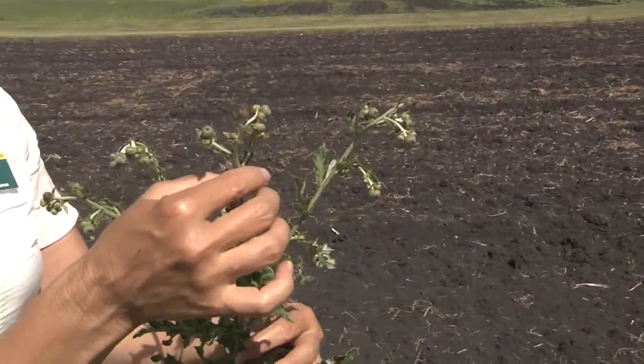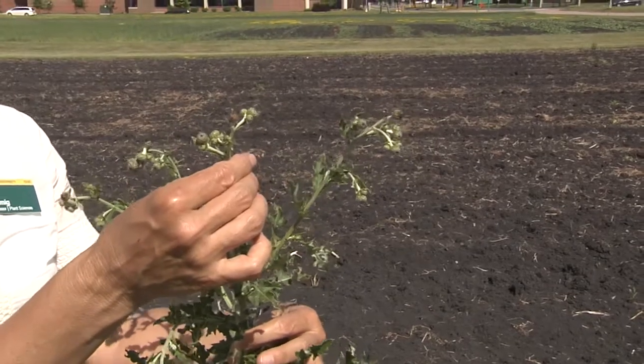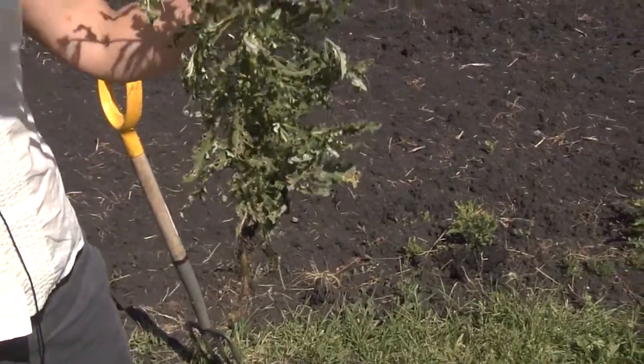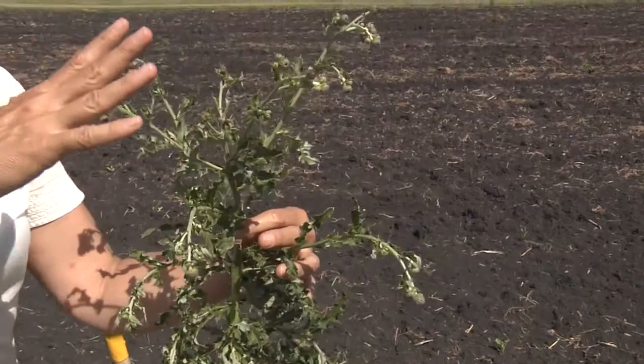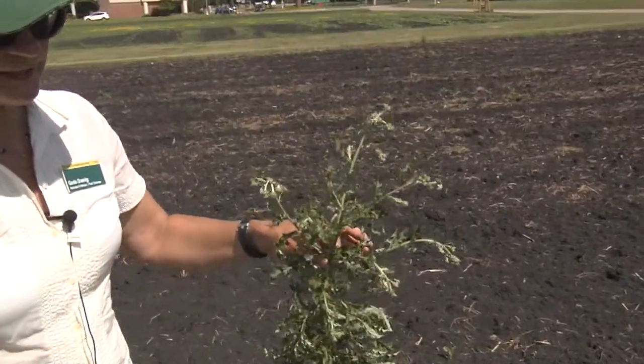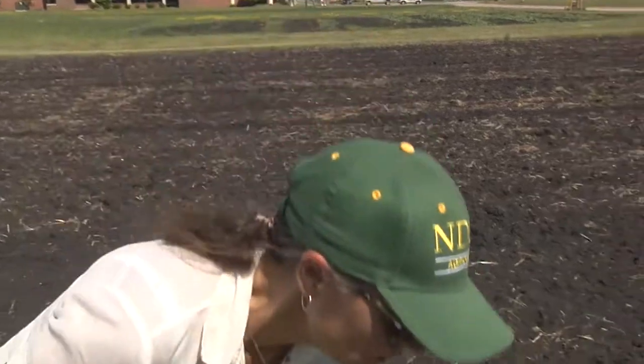The perfect stage to mow Canada thistle is the early bud stage, because at this point the plant is going to start sending all the photosynthate — the carbon — down into the root system, which is what you want to prevent. The same applies to field bindweed. Growing a crop that is hayed — that you mow two or three times a season — will be very effective in reducing population density and depleting those carbohydrate reserves. But some people don't have haying equipment or don't want a three-year alfalfa phase, so what else can you do?